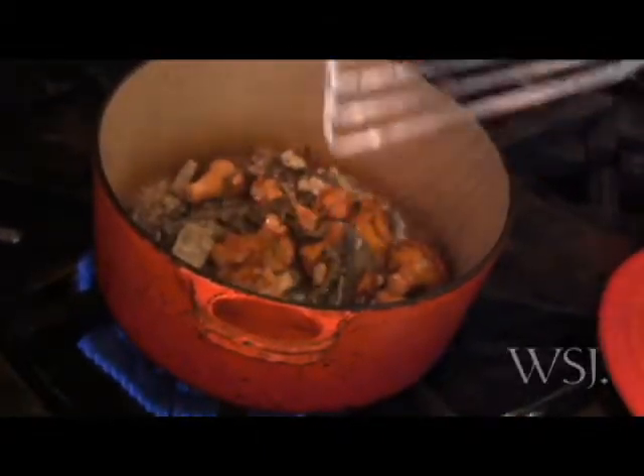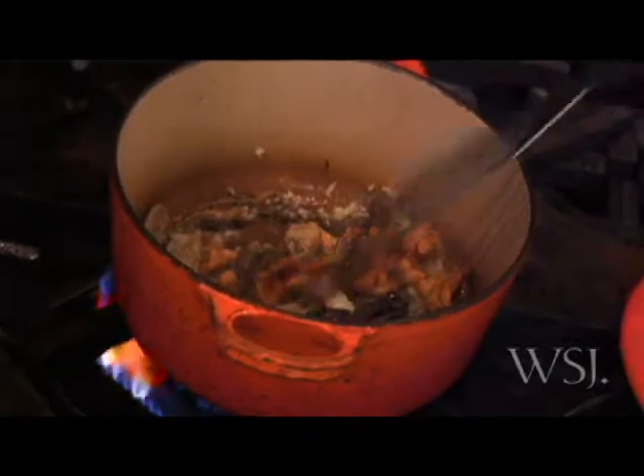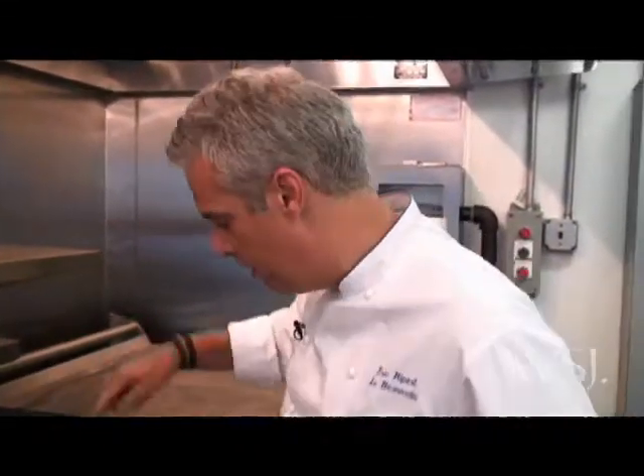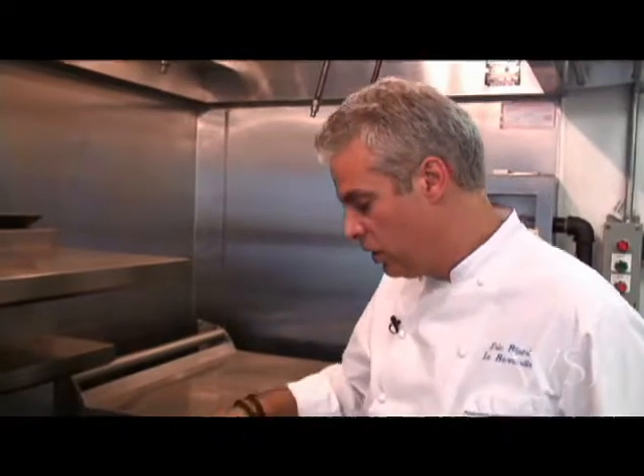I smell right away the garlic and the shallots in the pot, and of course for me it reminds me of my childhood when I was in Provence, in the south of France, where we use so many herbs and garlic and onions and shallots all the time.